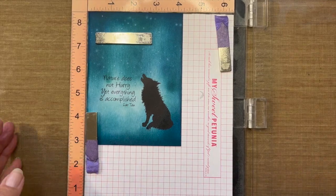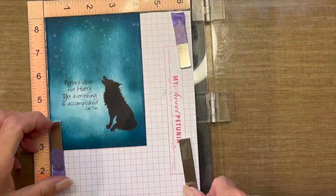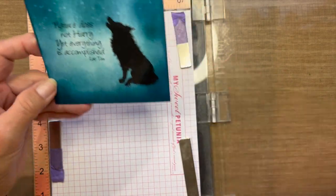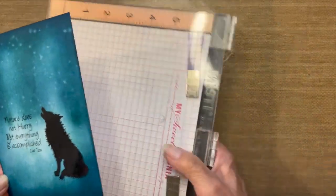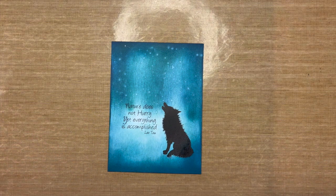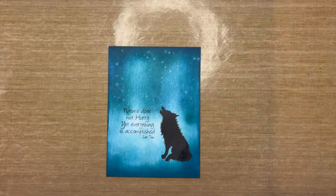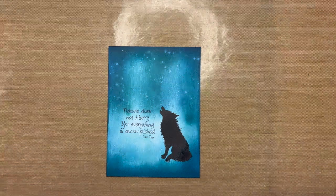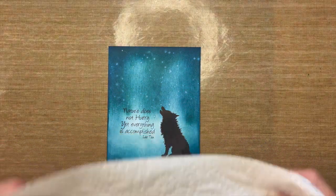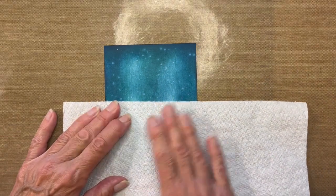Get that stamp cleaned off quickly. Now I'm going to take a piece of paper towel to cover up my stamped image and blot it to help it dry quicker. This is the area where I want the splats to appear.